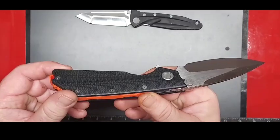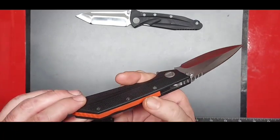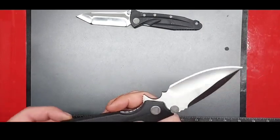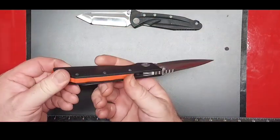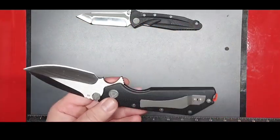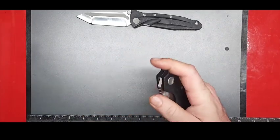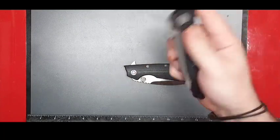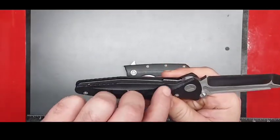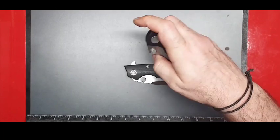I don't know if you can see that texture on there — that is nice. I love the orange backspacer on this one. The scales are definitely G10; the backspacer I believe is too. Does it have a lanyard hole? Also, as some reviewers have mentioned, these are only set up for righties, so if you're left-handed you're kind of out of luck. And before you get your hands on one, be warned: there is some aggressive jimping going on in here and you will tear your thumb up.